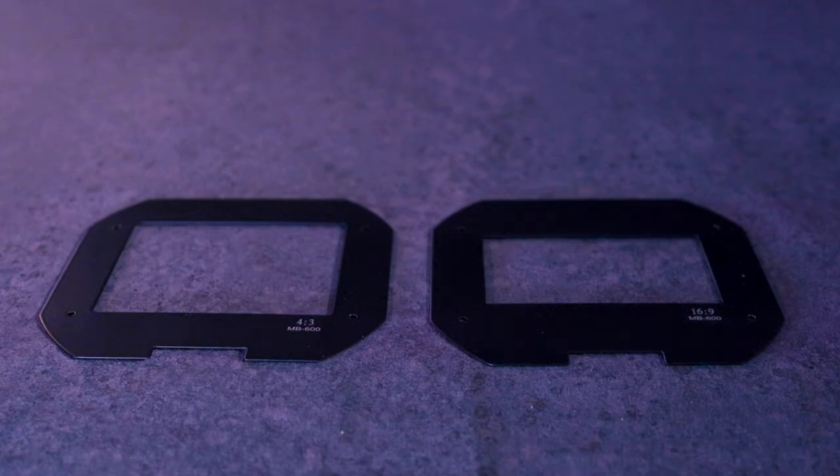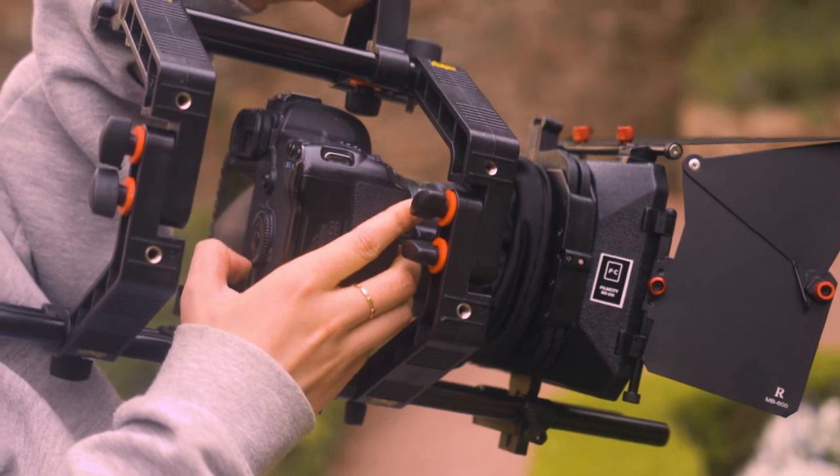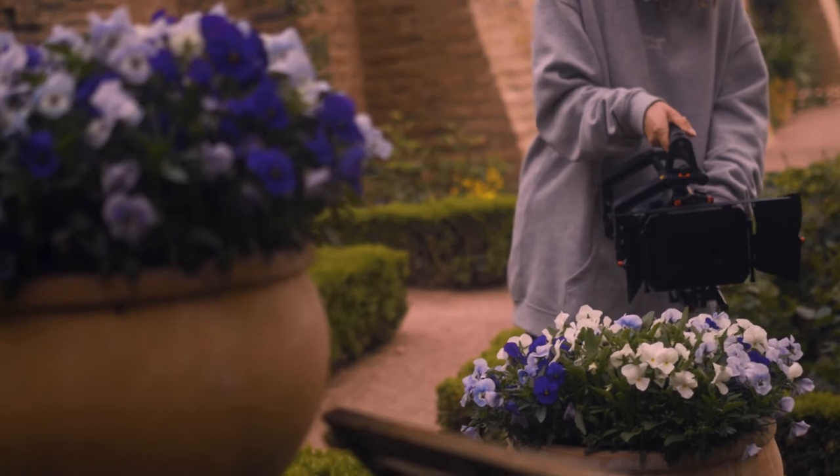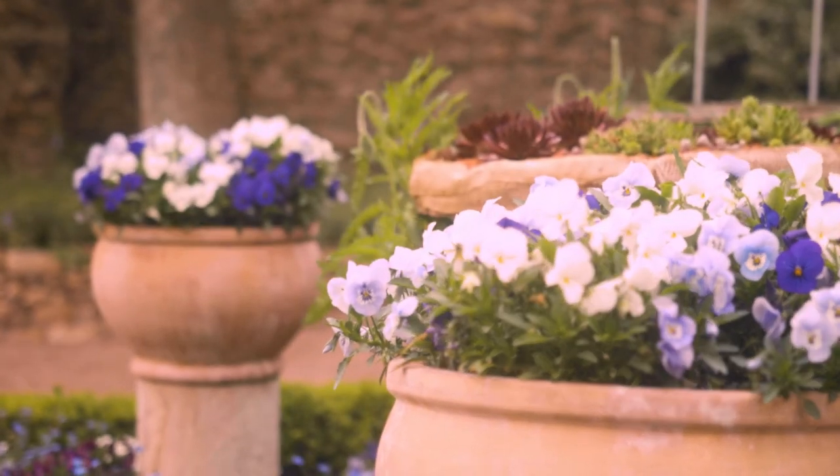With portability, accessory options, and professional quality in a compact size, the modular shoulder rig FilmCity FC02 lives up to its compelling capabilities.